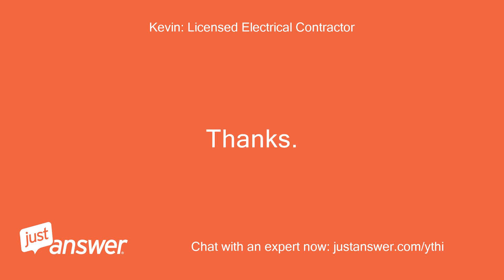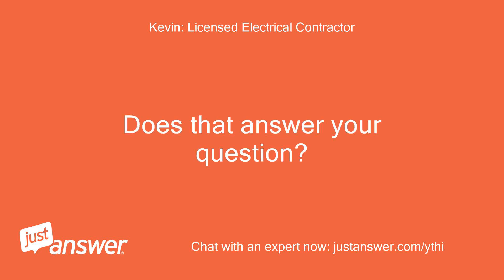Thanks, Kevin. Does that answer your question?